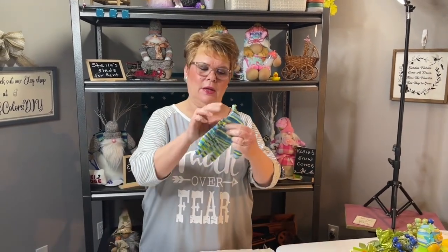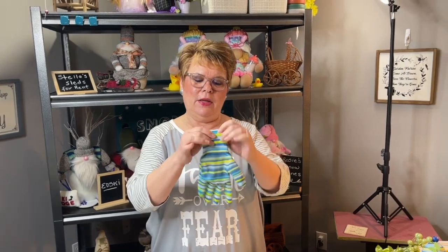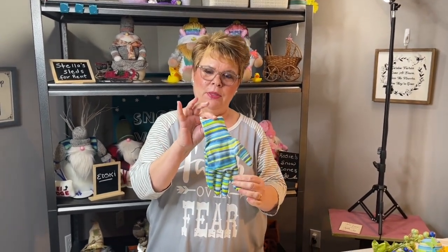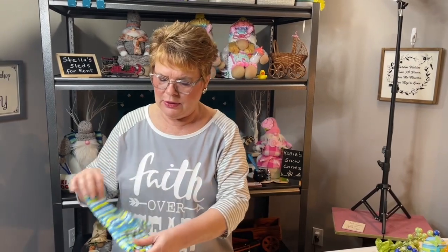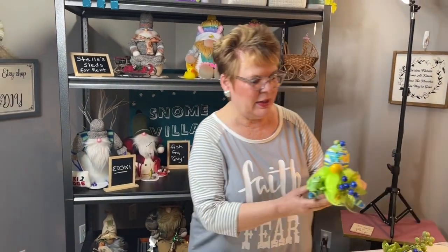Hi, welcome to the World of Colors. I'm Colors. This morning I wanted to tell you about a new idea I had about making a gnome using a garden glove. I got these gloves at the Dollar Tree. I thought they were really pretty and wouldn't they make a cute little gnome? So that's what I'm going to do this morning and I wanted to show you how he turns out.